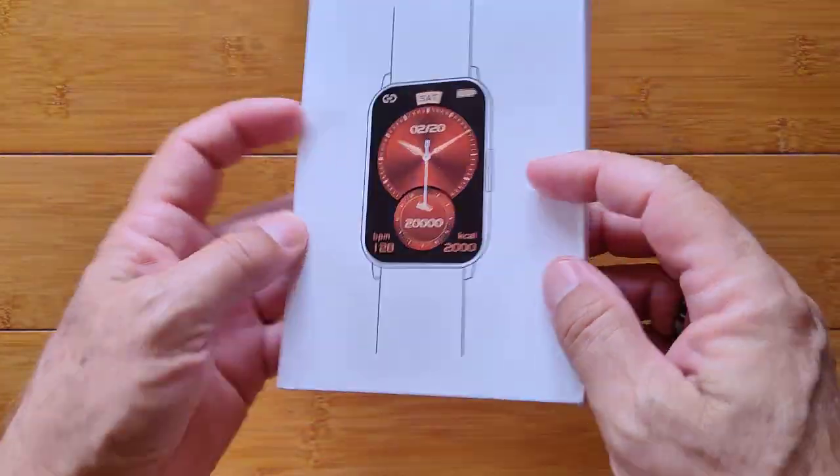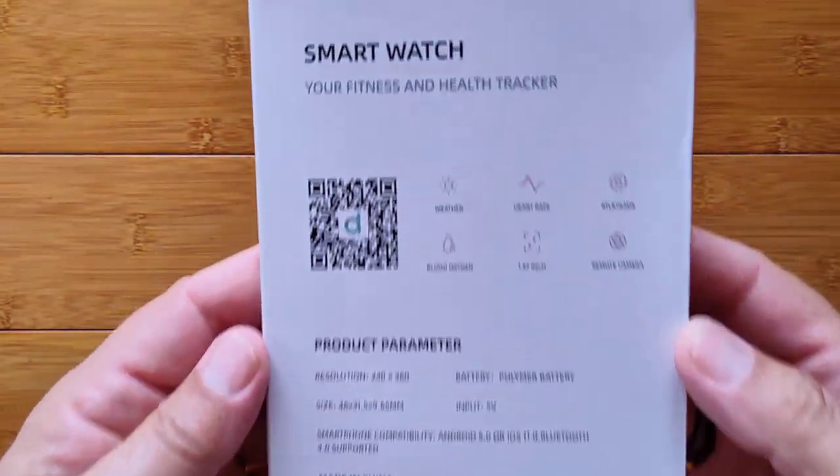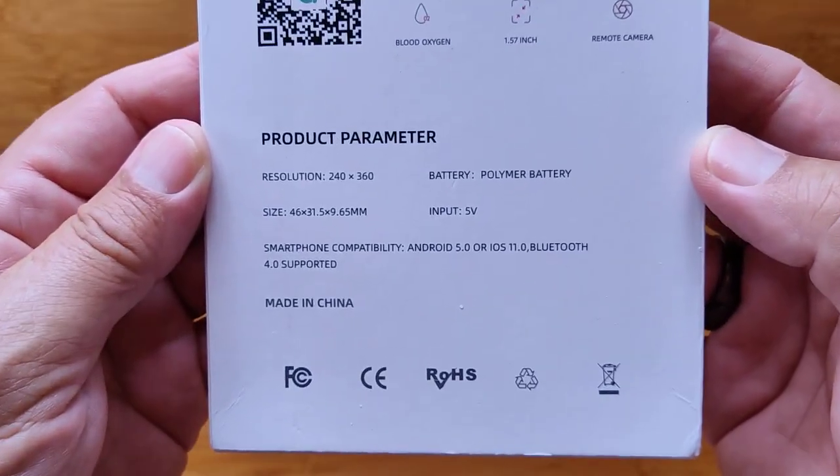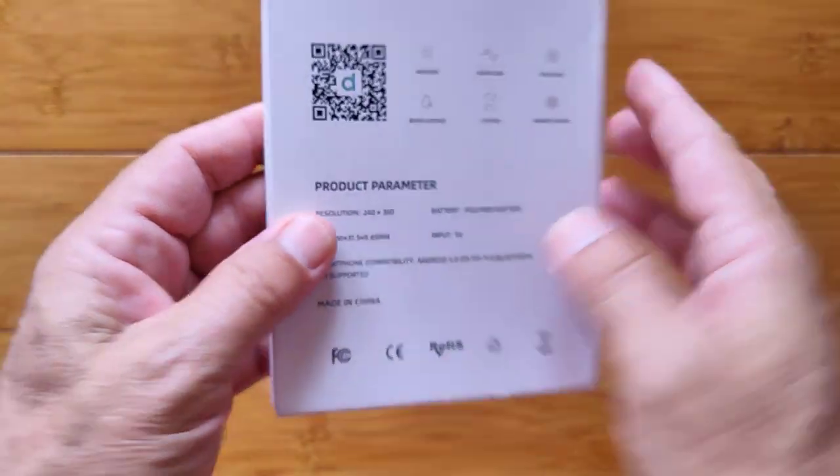Greetings and welcome back to SmartWatchTix. We're a YouTube channel on the web at SmartWatchTix.com. Lockmat is back. Yeah, I know, I know.